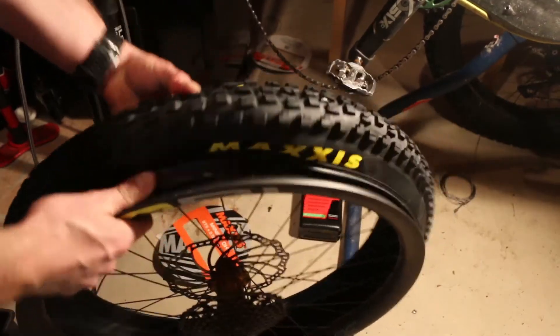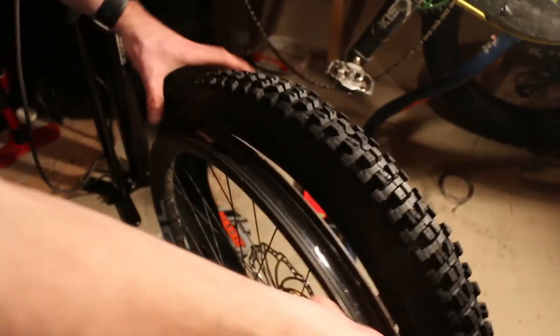Next up, we're simply just walking the tire onto the rim like we normally would, as if it were any other day of the week.